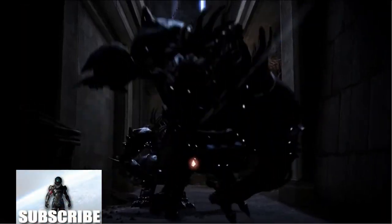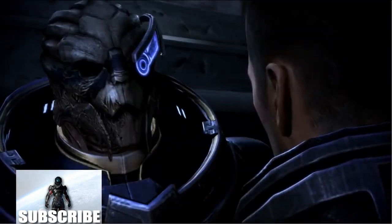Hello everyone, Invader1 here and welcome to N7 Spec Ops, a channel fully dedicated to all things Mass Effect.